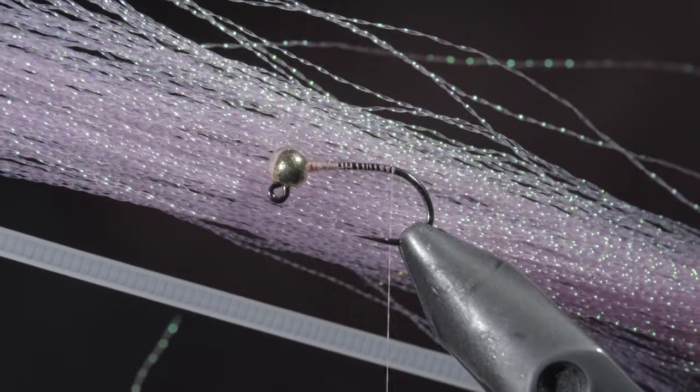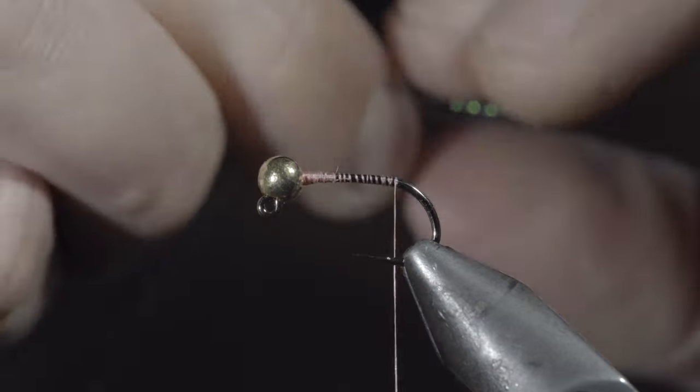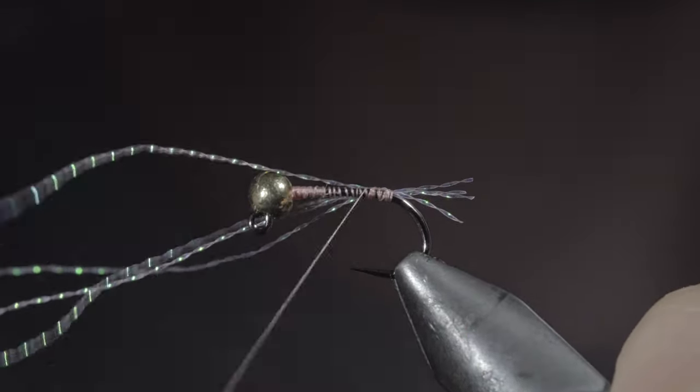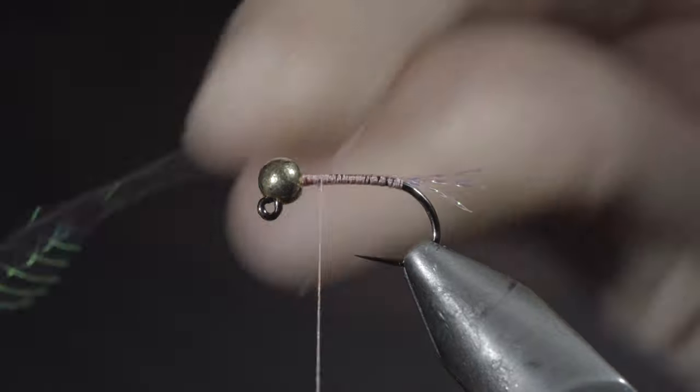Next, we'll grab some pink crystal flash, select about four strands and secure them to the back of the fly. Continue securing the crystal flash up the hook shank and snip the excess free.